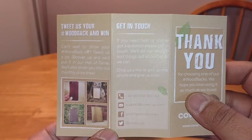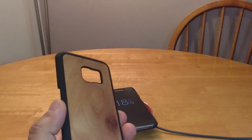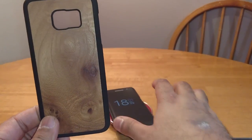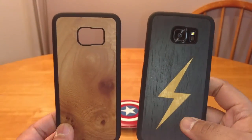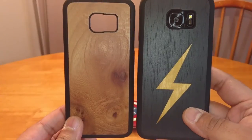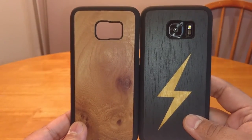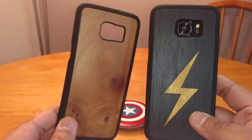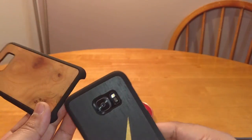I would definitely get this if you're looking for a thin, minimalist case. I'd definitely recommend it. They've got a discount at the moment, and these have just come to market. Stay tuned — I've got another one, the Explorer one, coming next week, which is a tougher type case with TPU all around the edges and the bottom covered.